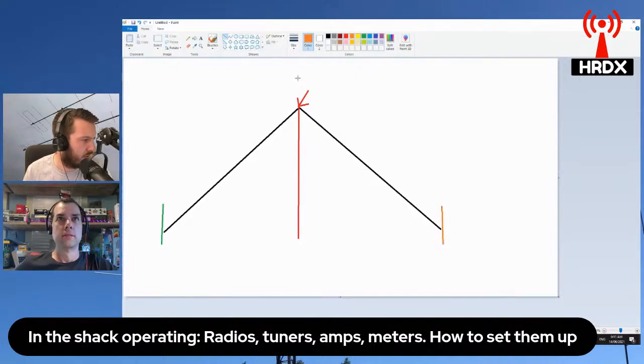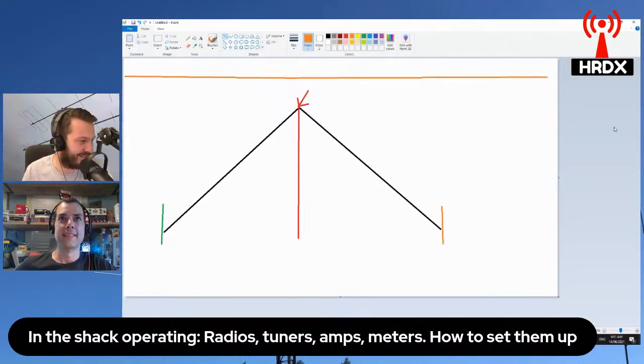The idea behind this is that you can fit an inverted V into a smaller space than a regular dipole. These are the ends and that's sort of the space that you occupy. If this was a regular dipole, you'd be looking at something much, much longer. So basically, this would be your two horizontal dipole legs here and your feed point in the middle. That's the main idea behind an inverted V.